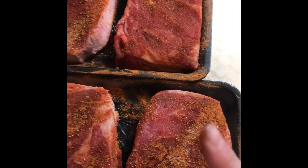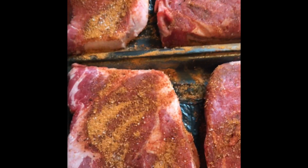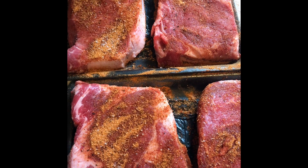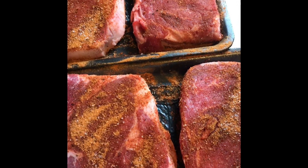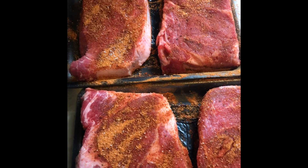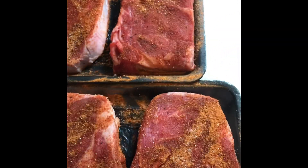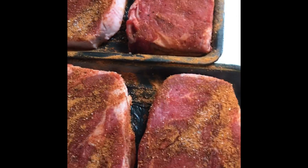I wanted to show you what these amazing ribeyes look like. You saw them earlier when the top was completely coated — look how much of the rub has just soaked down into the meat. I always let my meat sit out a couple minutes before grilling because you want it to come to more of a room temperature. It allows for more even cooking so you can get the temperature you want. I like my steaks medium rare — if they're really cold when you throw them on, the chances of burning outside while still being underdone in the middle are higher.